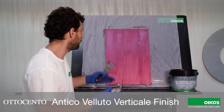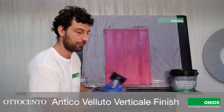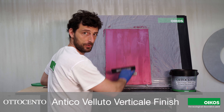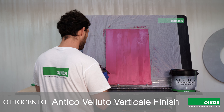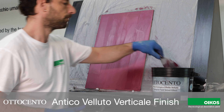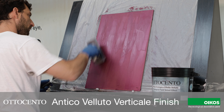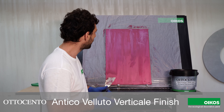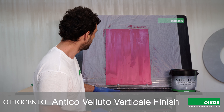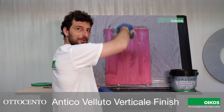Obviously we are doing Ottocento Antico Velluto Verticale, so we have to move the trowel vertically. Let's wait now a little, let it start to absorb, and then we can go to smooth vertically with the trowel.